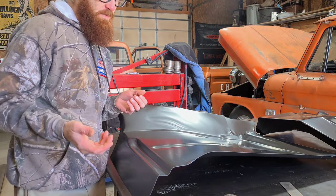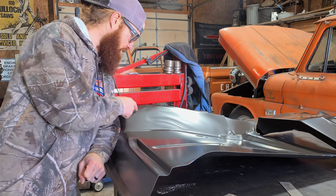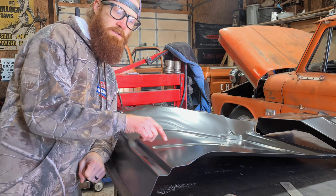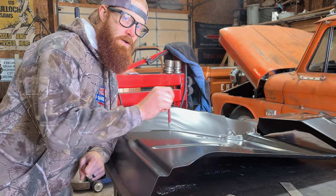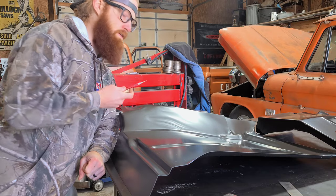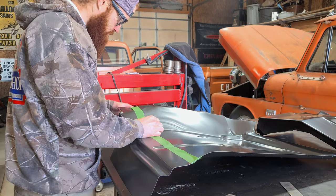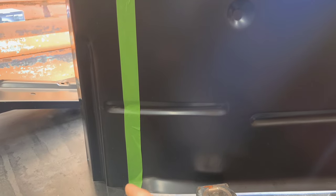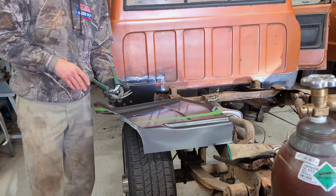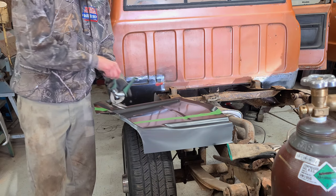Now that I've got a rough scribe line, here's a tip: I'm going to get some masking tape and lay it across the panel. In this void it's hard to get in with a scribe without walking to either side, so the tape gives us a straight cut reference line. I'm going to be cutting on this side of the tape, running all the way along it. Down in that little valley I'll use aviation snips to start working my way through the cut.